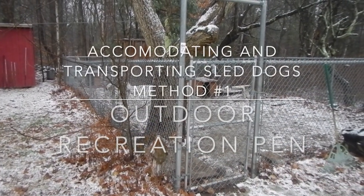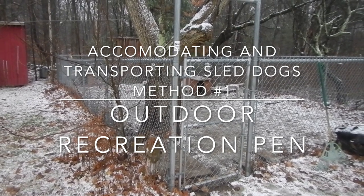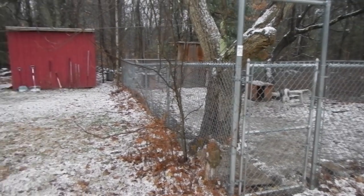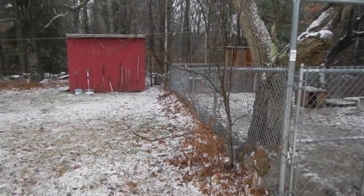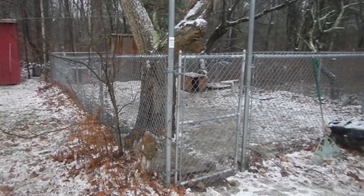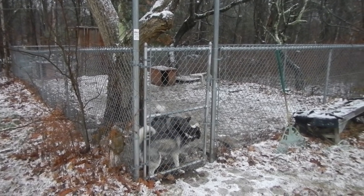For outdoor recreation for my dogs I have a fenced-in dog pen. It has a five foot high steel fence. Over here I have a shed where the sled is and where a lot of their dog bowls, leashes, and harnesses are, and then I have this outdoor pen where I put the dogs during the day to run and play, as you can see they're doing now.